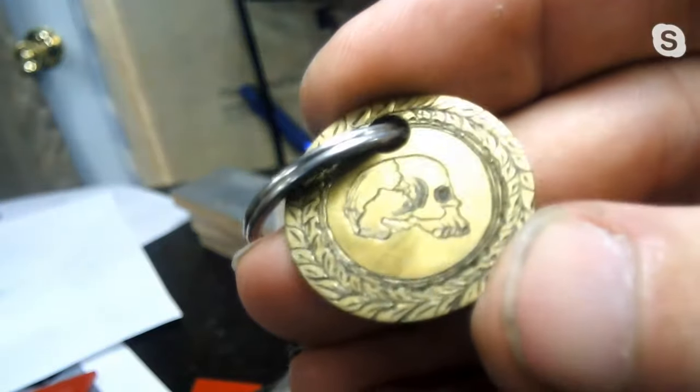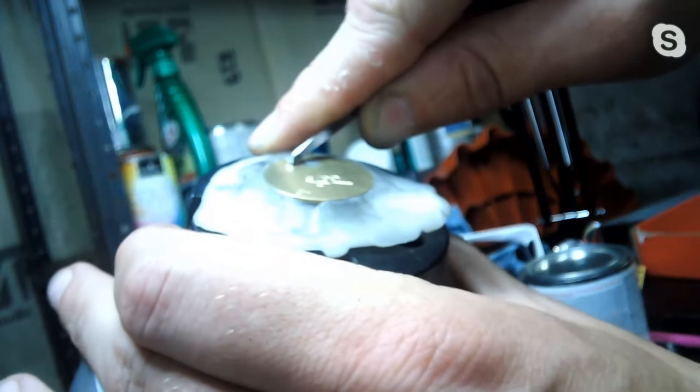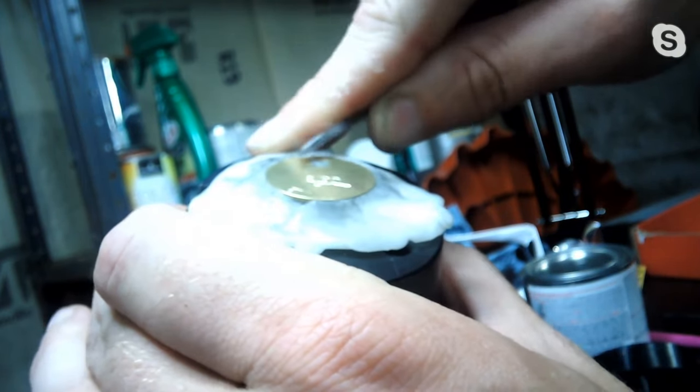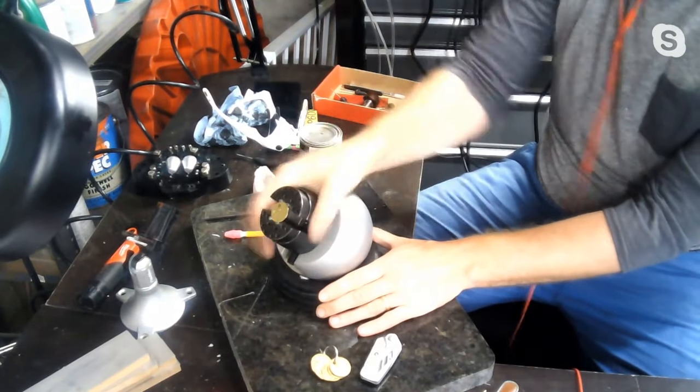Have you ever considered getting into engraving, whether it's for jewelry or knife handles or enclosure lids for your Bluetooth remote controls? Check out my interview with Caleb Kraft on the Cool Tools channel. He walks you through a great engraving setup for beginners. If you've never seen an engraving vise before, you're in for a treat.